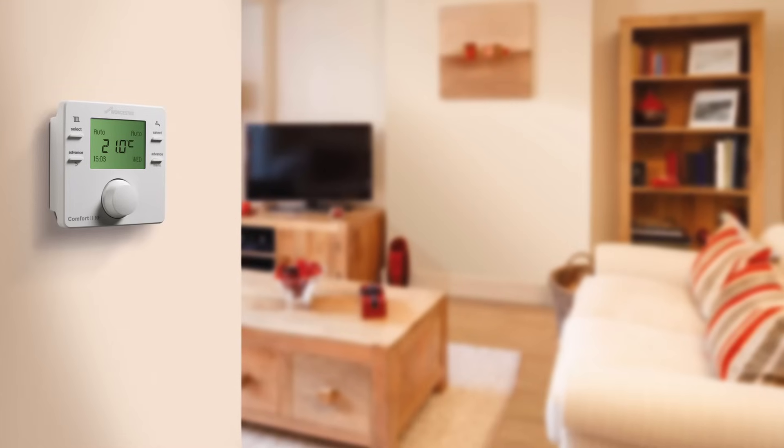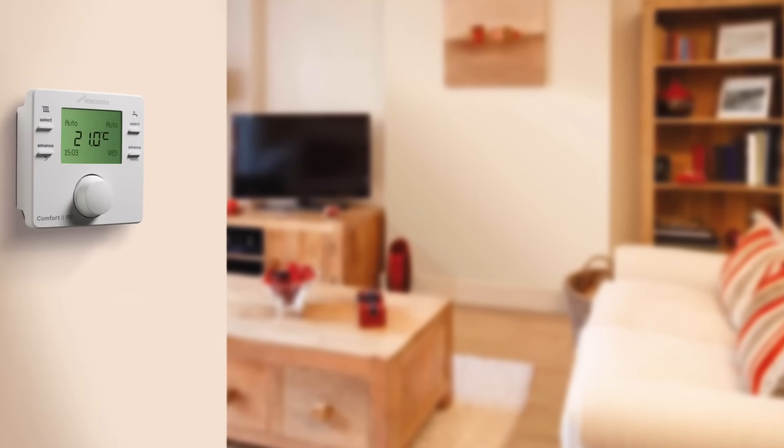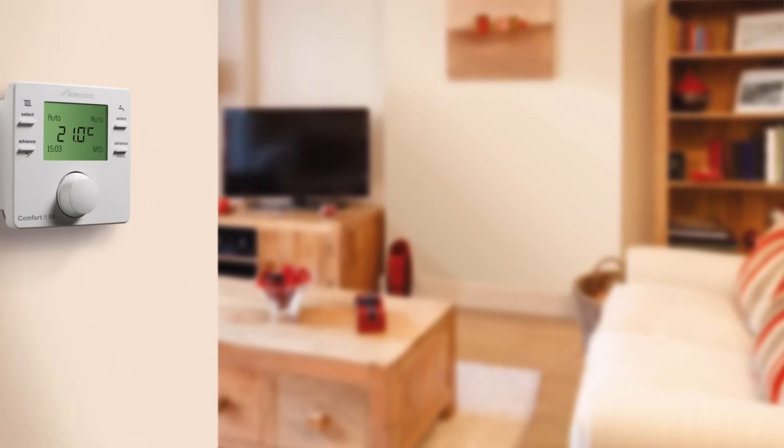Hello, I'm Mike at Worcester Bosch Group. We've put together a simple video showcasing how to connect Worcester and third-party controls to our GreenStar gas-fired boilers. Before we start, it is worth noting that Worcester and third-party controls work with our GreenStar gas combi and system boilers.